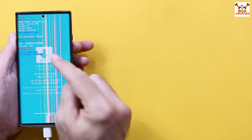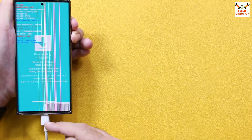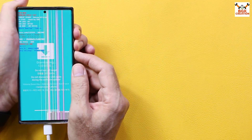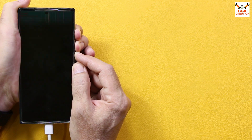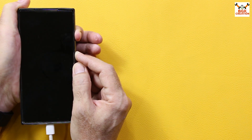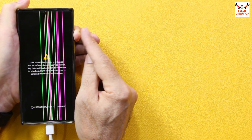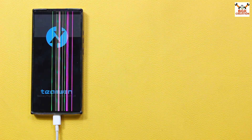To boot the phone into TWRP from Odin mode, press and hold Volume Up, Volume Down, and the Power key — keep the cable connected. Press all three keys at the same time. When the phone restarts, release Volume Down first. Then when you see the Samsung logo, release the Power key but keep holding Volume Up. After five seconds, release Volume Up and the phone will boot into TWRP.